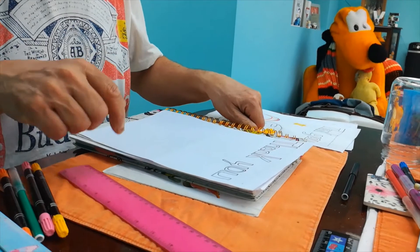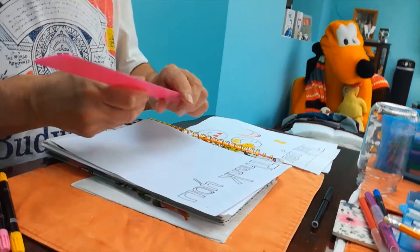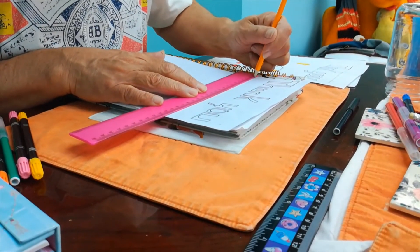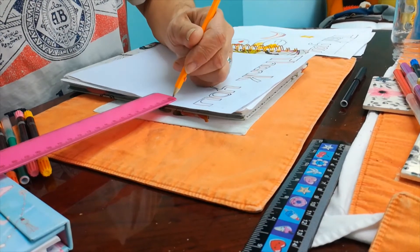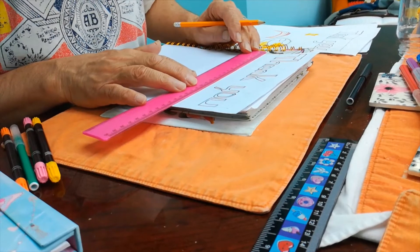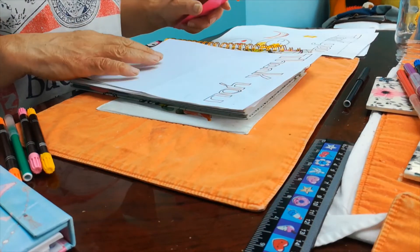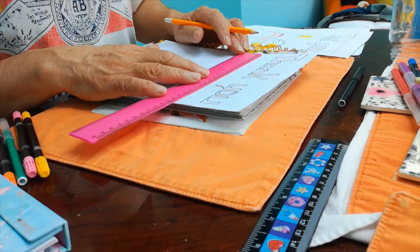Yeah, so you would do the same thing, although obviously you won't need too many letters. So what you would do is just draw the lines like you did, one centimetre in, isn't it? Yeah. Okay, so you're going to draw that in and then do underneath the ruler as well, like you did before. Yeah, so put the ruler back on the line and then draw. That's it.